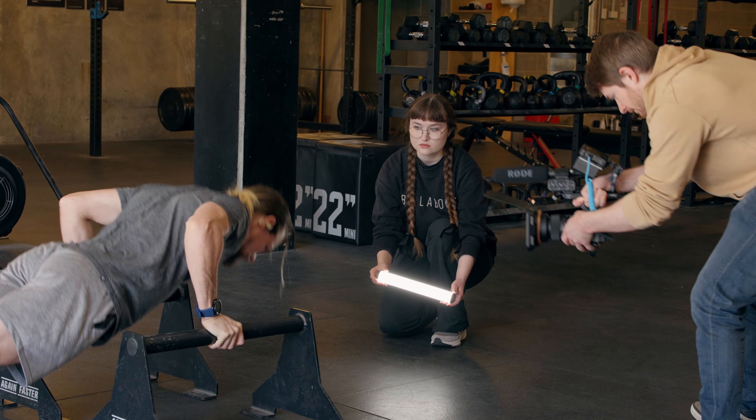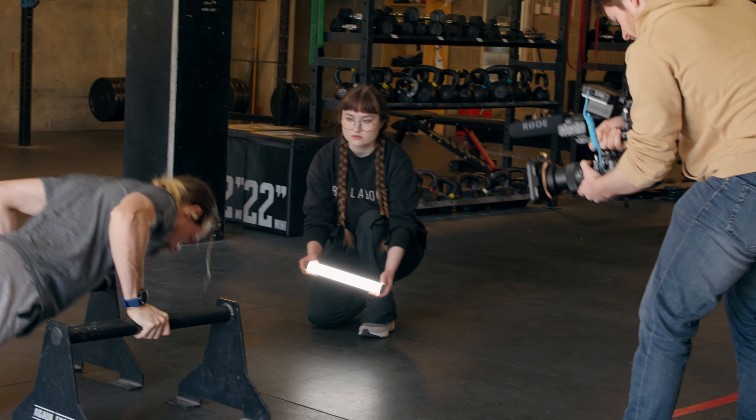One of the things that people talk about with primes is they kind of force creativity, because you can't just stand in the same spot and zoom in and out to get different versions of the same shot. With a prime, you have to either move the camera, move the subject, or even change the lens entirely to get a different shot.